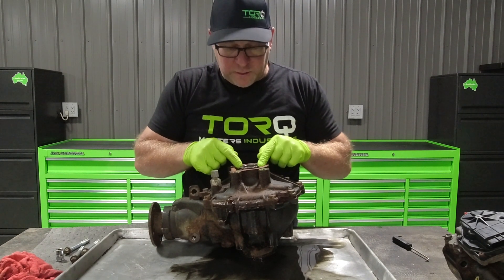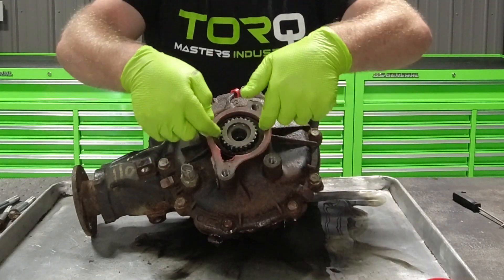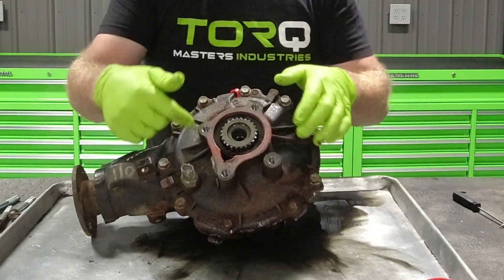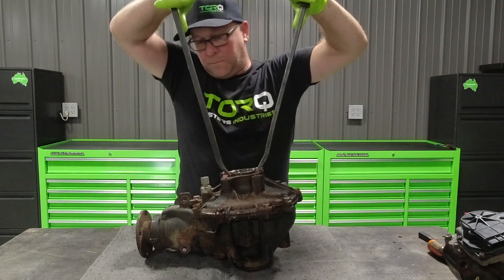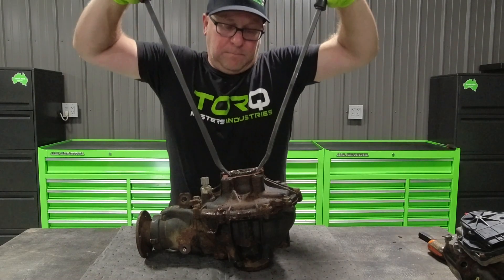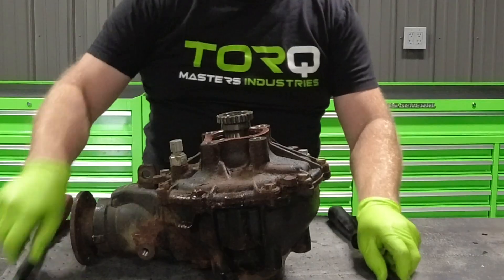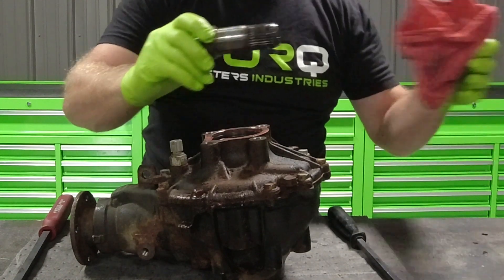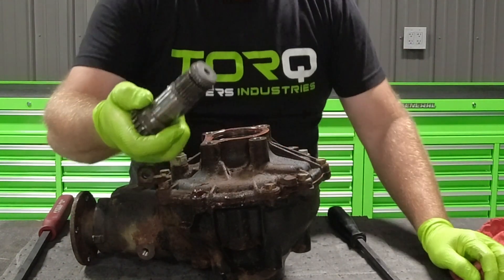Now we've got to get this intermediate shaft out. We can pry on that from the sides with two pry bars and it should pop out, because there's a circlip that engages the spider gears. It's just getting that circlip out of the axle gear.